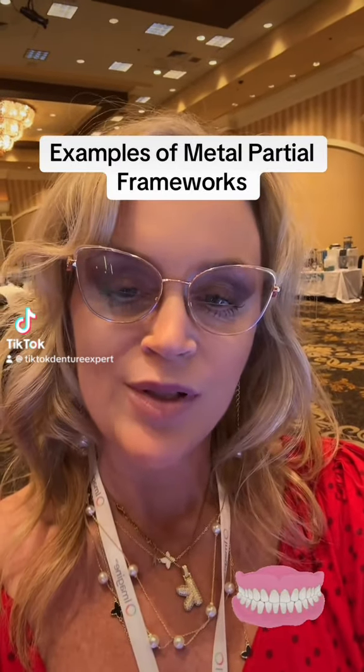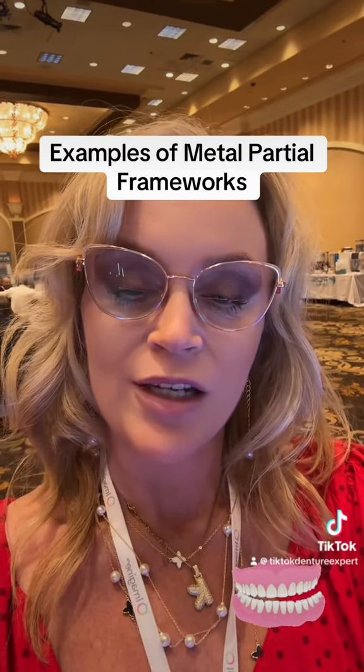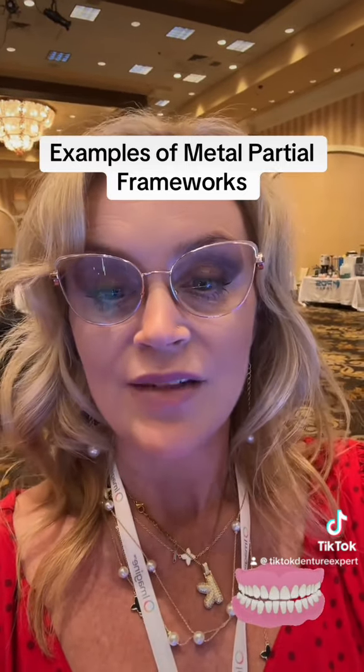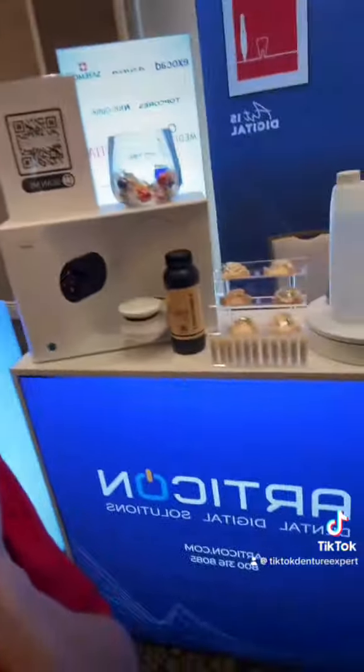Hey denture peeps! So I am back. I am at the National Denturist Association yearly meeting in Las Vegas, Nevada, and there are a lot of great vendors at this conference, and I wanted to show this company.